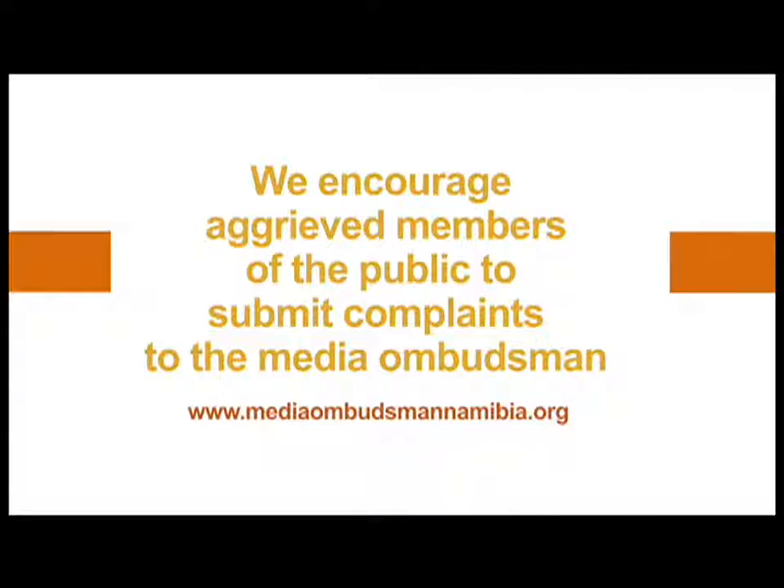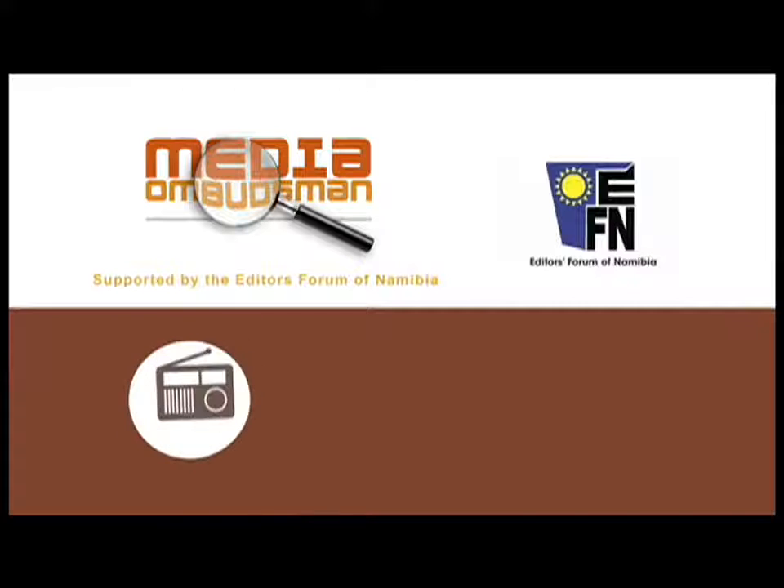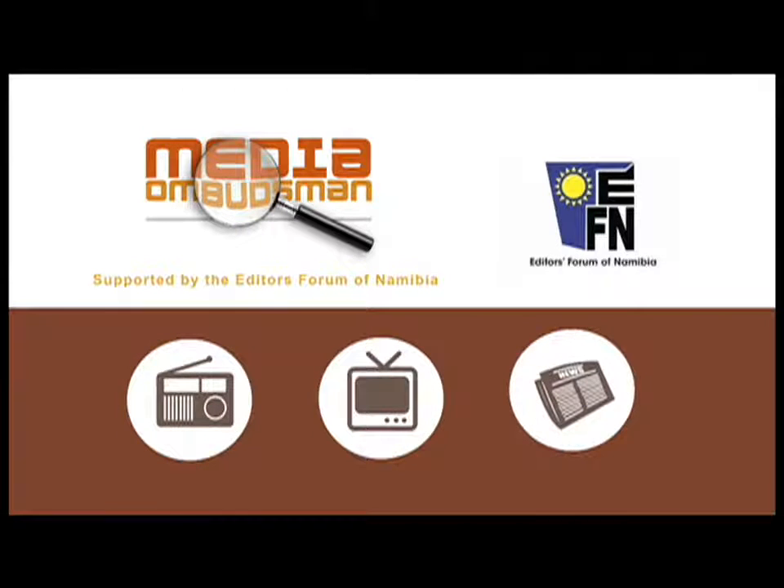MediaOmbudsmanNamibia.org. The Media Ombudsman is supported by the Editors' Forum of Namibia, advocating for ethical and quality journalism.